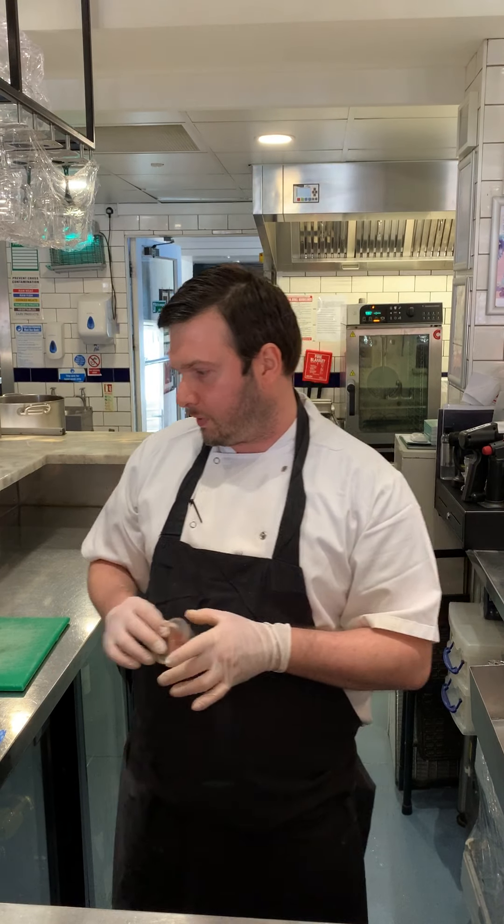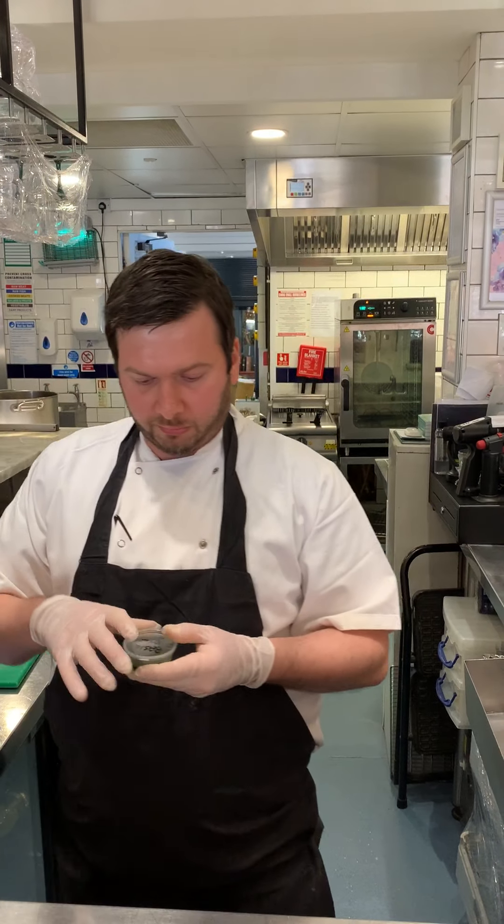We've got tomato crisps. We blanch the tomatoes — by blanching I mean we score the tomatoes at the bottom, drop them in boiling water for about 30 seconds until the skin loosens up, then peel the skin off, and then put them in the oven for about 40 minutes at 60 degrees until they become nice and crispy.